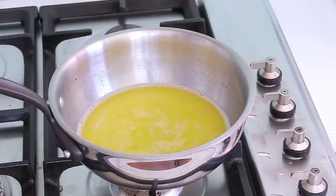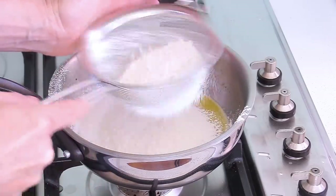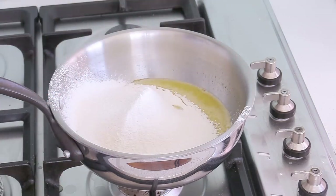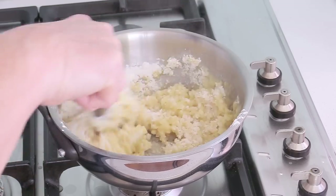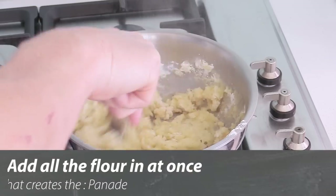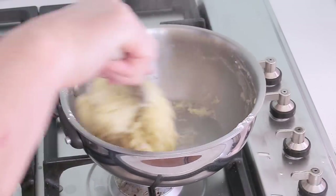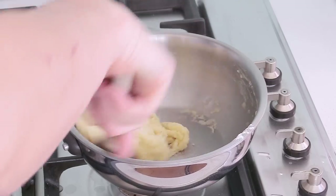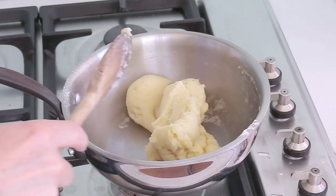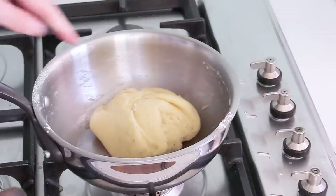Step number two: once your mixture is ready and the heat is off, add the flour all at once. Sift it using a little sieve and put everything in. As soon as all the flour is in, take a wooden spoon and mix — like a porridge — combining the water and butter with the flour. We're going to get what we call the panade: a ball of dough. The heat is off the whole time. Very quickly, you get a nice clean ball of dough. This is the panade.